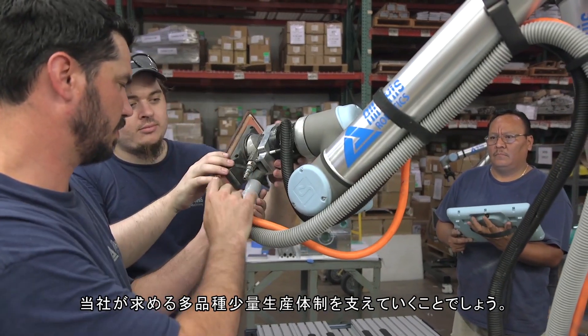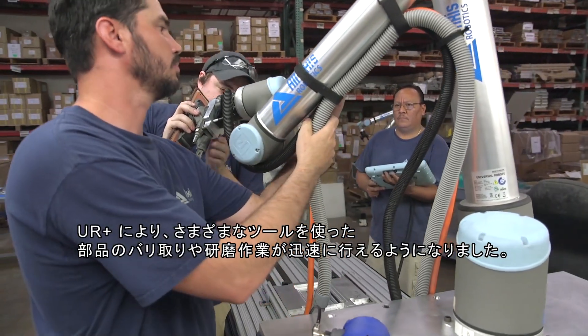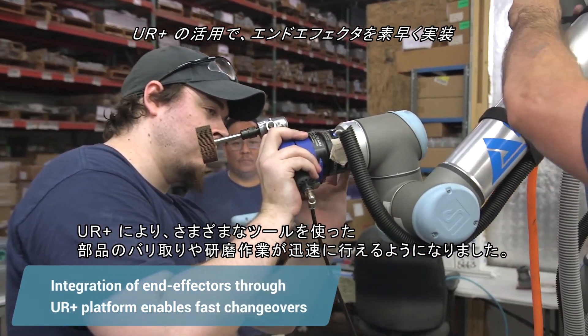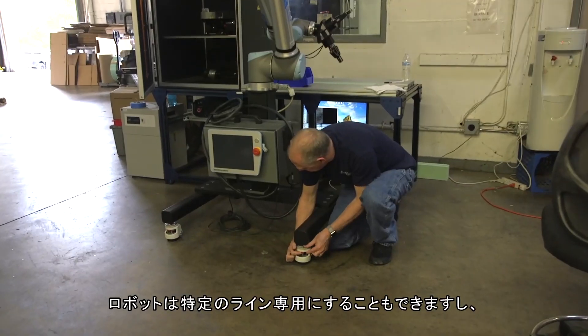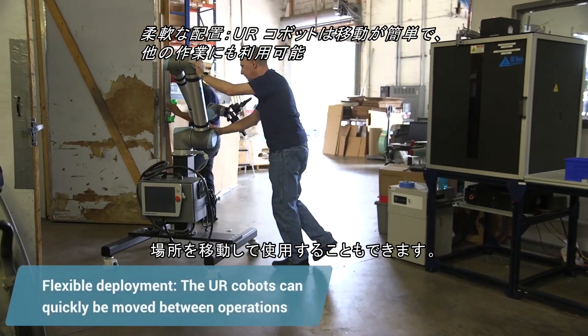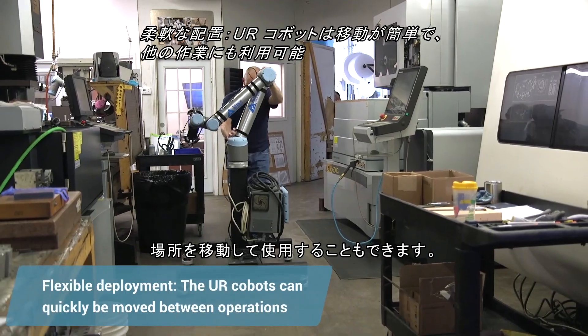To support a high-mix, low-volume environment, we have to achieve a quick changeover. We have gone back to the UR Plus program that will allow us to put different tools onto the part for different deburring and sanding operations, and everything can be done very quickly. We can't dedicate our machines to one particular part. Another advantage of a collaborative robot is that I can move it to another location and reuse it.